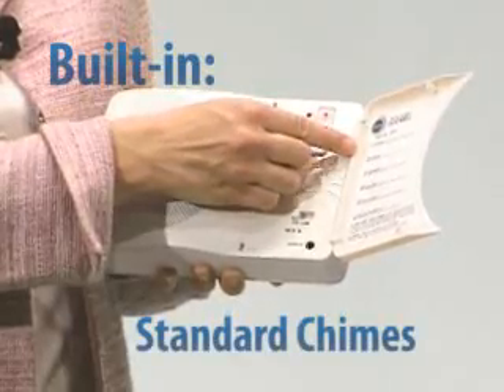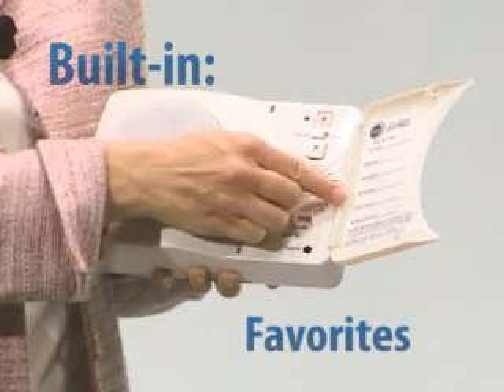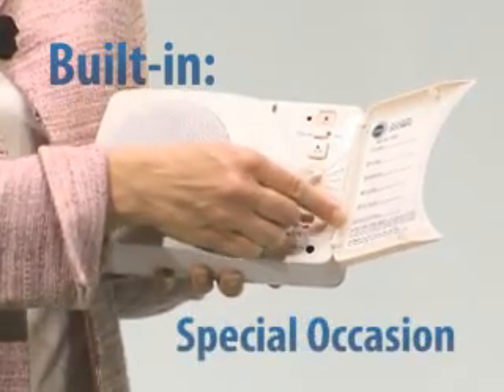There are standard chimes, holiday songs, Halloween sounds, favorite tunes, fun sounds, and songs for special occasions.